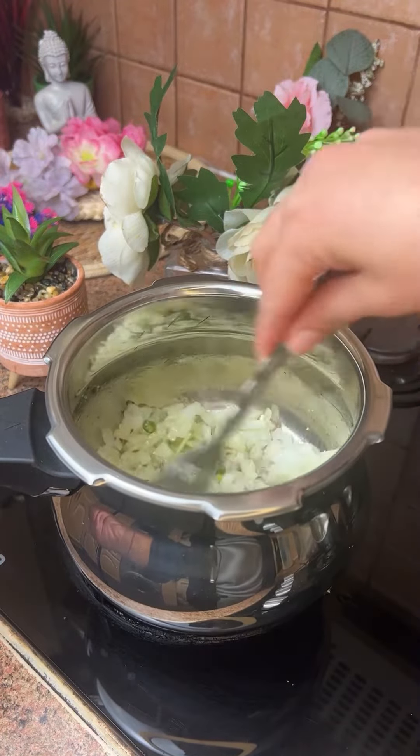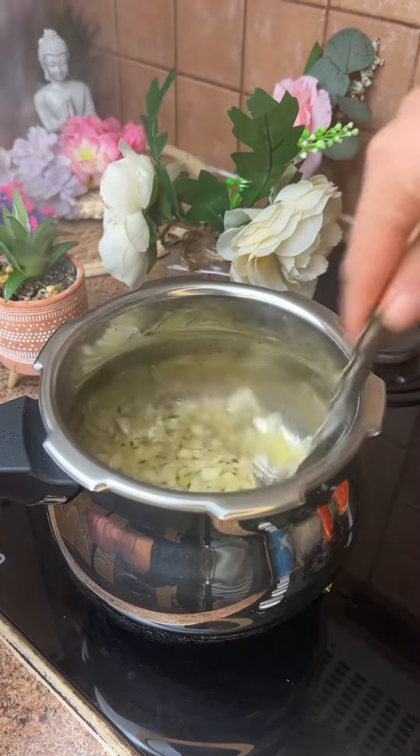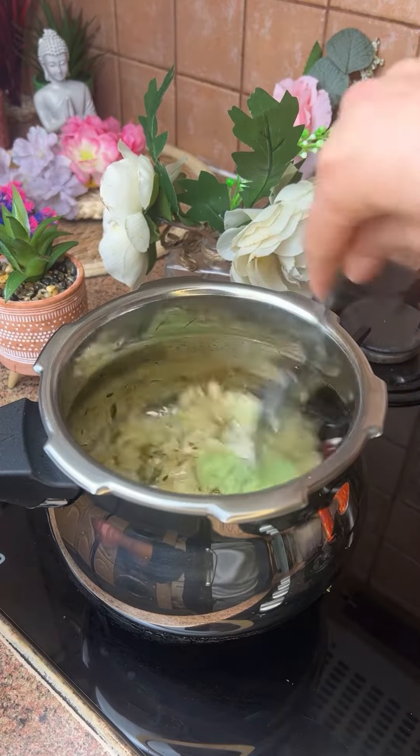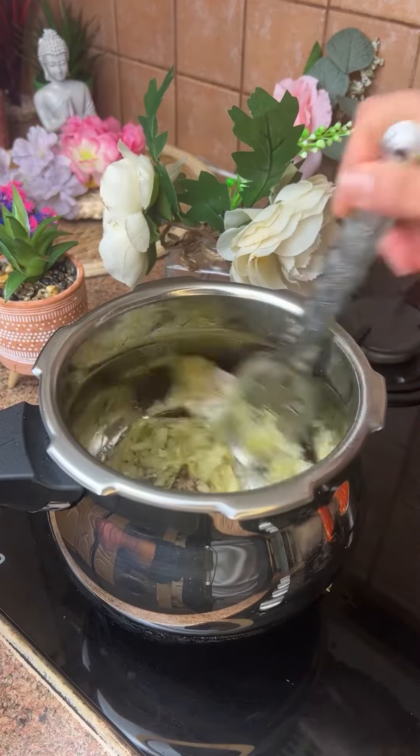We will add onion. Then we will add ginger garlic paste. We will add ginger garlic paste. Once this is done, we move to the next step.